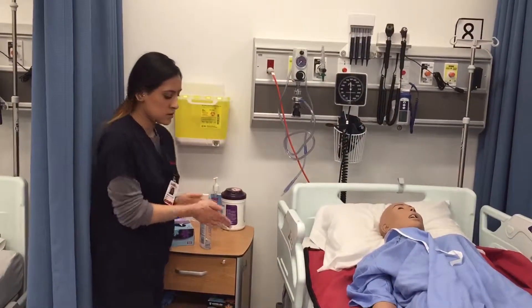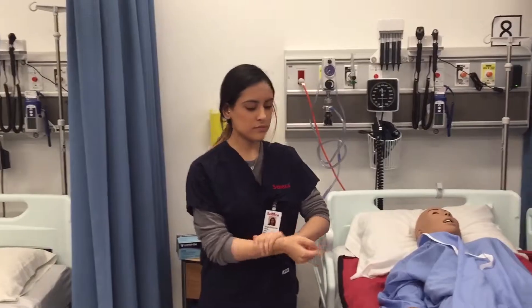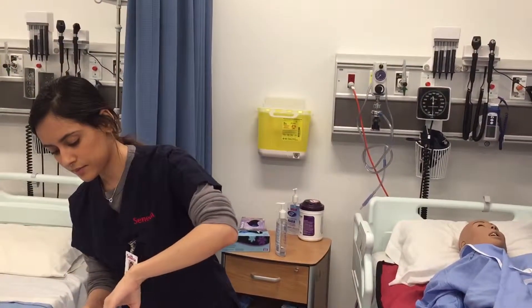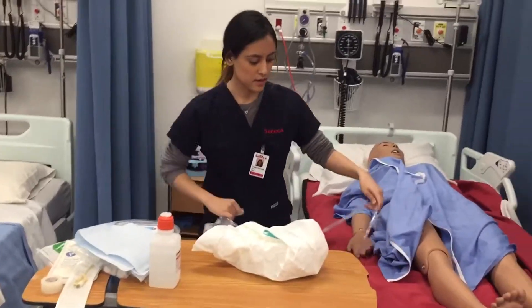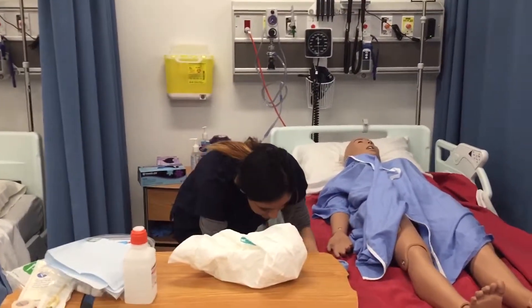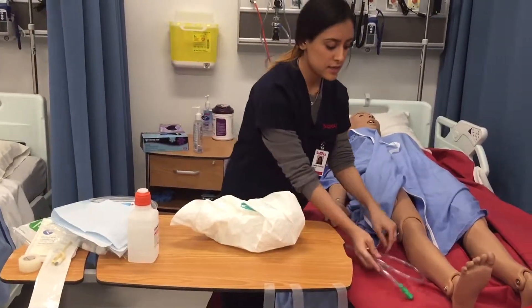I'm going to perform hand hygiene. Then I'm going to get the urinary bag ready. This just goes on the side of the bed, and then I'll leave the cords for when I need them.